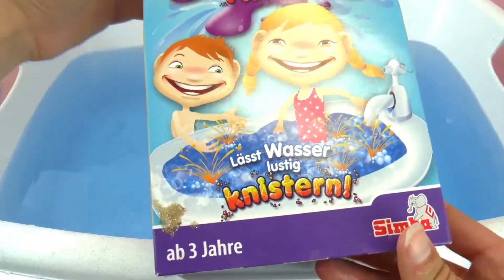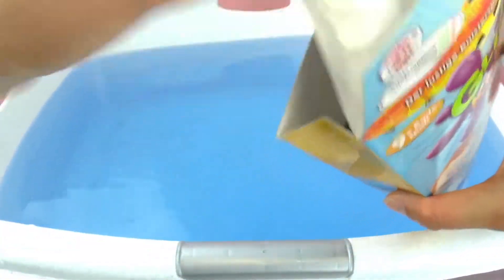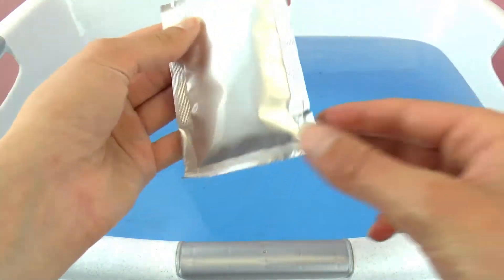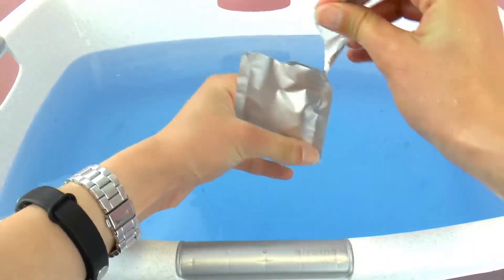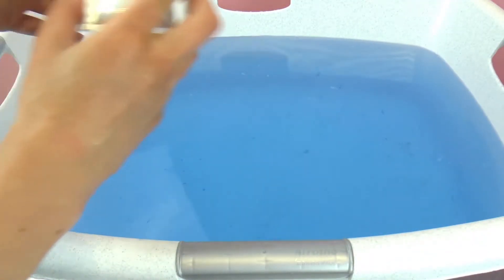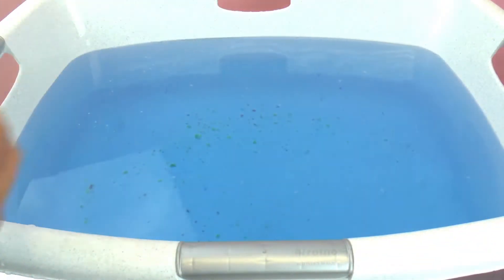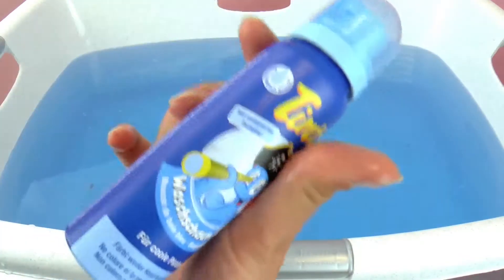Next up, we have this Glibby, and it makes really fun crackling noises in the water. So we're just going to open up a packet here. As you can see, they are multicolored, but they'll be like the rocks at the bottom of the ocean. So it's making really fun crackling noises.